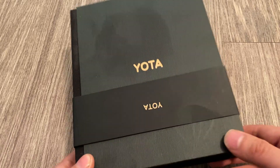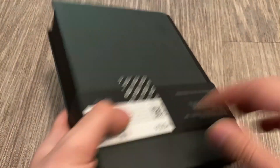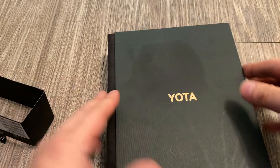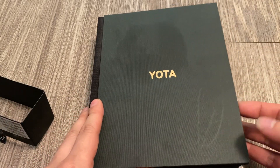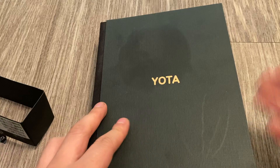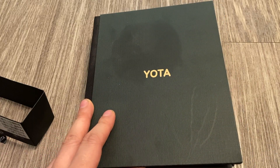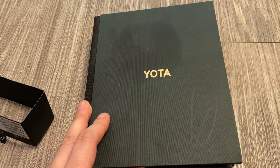So yeah, this is the last Yodafone. Let's do the unboxing of it. I know this is a few years old device, but it is kind of unique because I do remember the original Yodafone 2 was one of the more unique devices I've ever unboxed because it has two displays.